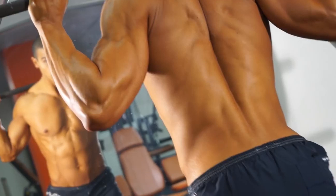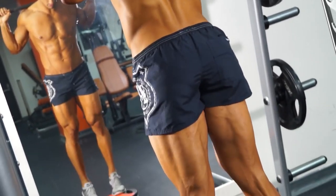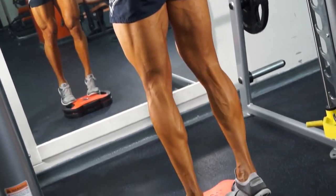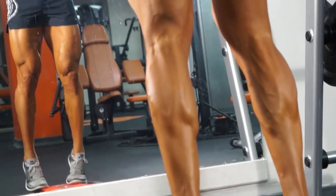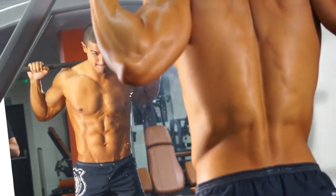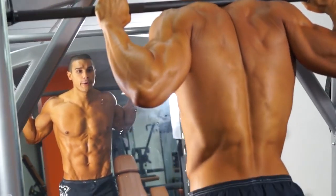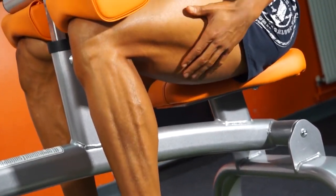By this point your legs should be really pumped up, really vascular, and full of lactic acid — you just cannot wait for it to be over. Do not give in yet, this is almost done. We're going to finish with a superset on the calves, moving from the standing Smith machine calf raises into a seated calf raise — three sets, 15 to 20 reps, high volume, high intensity. Pump out those little calf muscles, getting really vascular, and then we're finished.